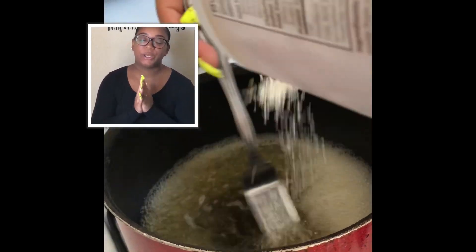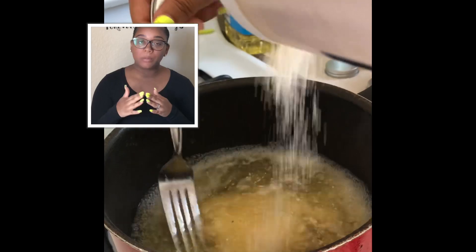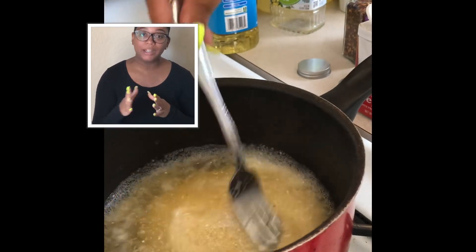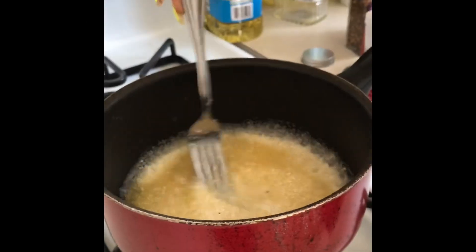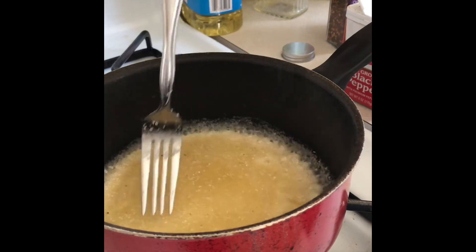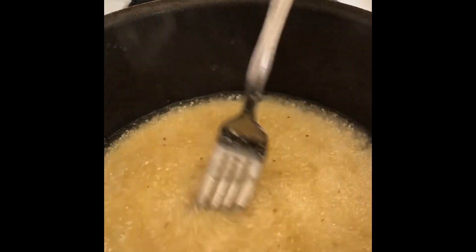Once the water and chicken broth has come to the roaring boil, you're going to stir your grits into the pot. Once you pour the grits in, make sure that you are stirring with a whisk or a fork at the same time — this prevents lumps in your grits. And I almost forgot to tell you guys, once you've stirred your grits in, you can turn it down to a medium temperature and cover it with a top.